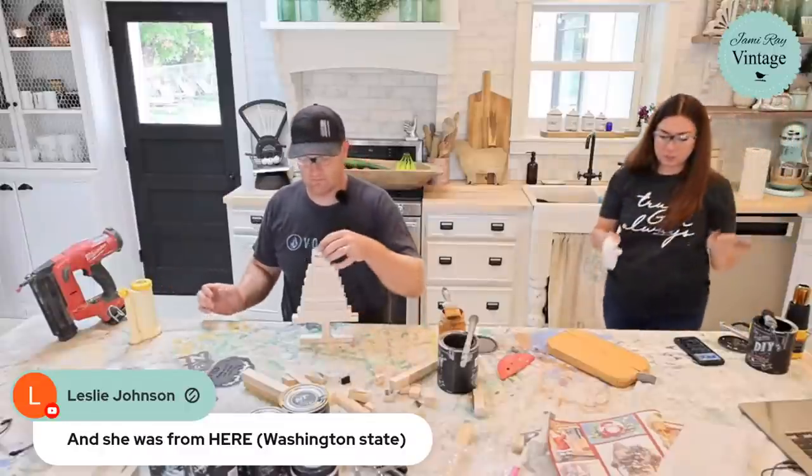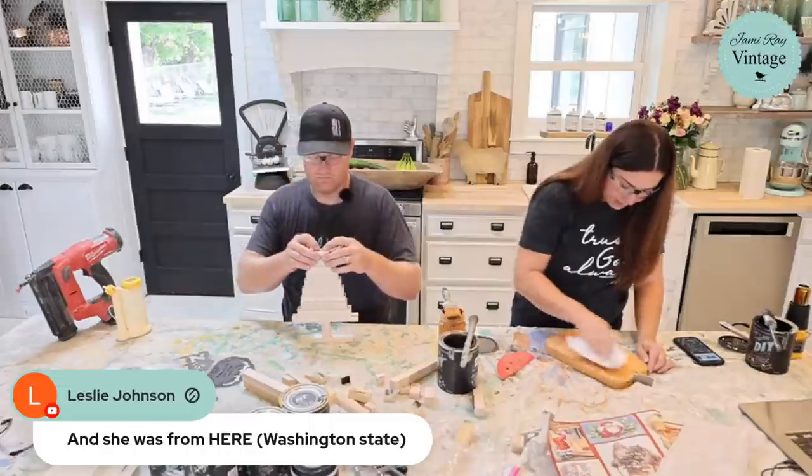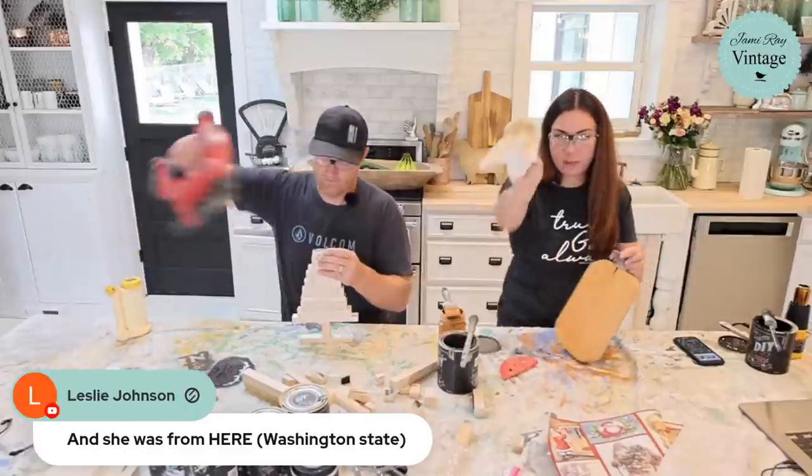DIY paint is super pigmented — you get great highs and lows, which is awesome. I want to pull off that extra sanding dust before I start stenciling. Look at my paper towel!